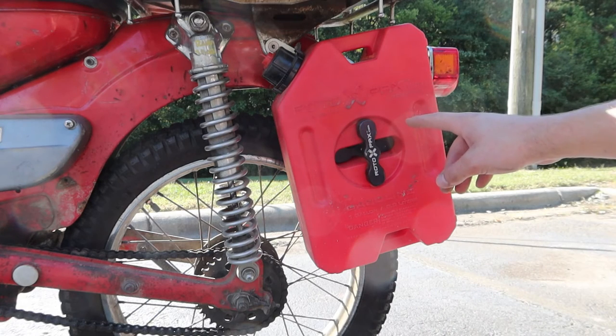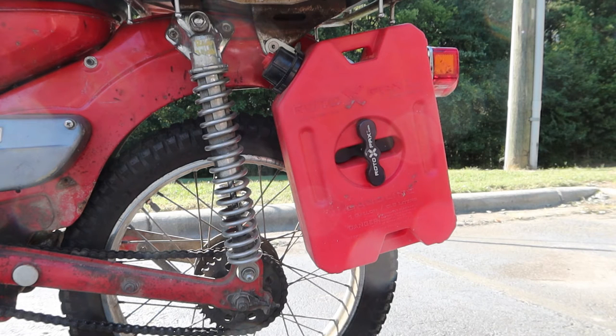This is a one gallon Rotopax container, which means it's larger in capacity than the original by quite a bit actually. It's also pretty cost effective, even though it's not the cheapest thing in the world. The originals are getting harder and harder to find in good condition and it's hard to find one on eBay without having to pay an arm and a leg.